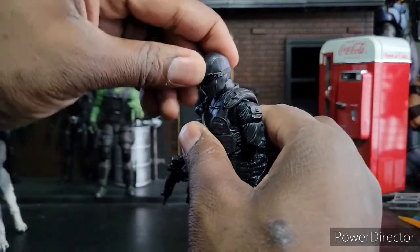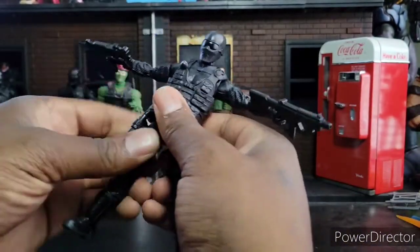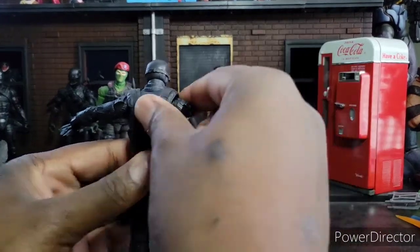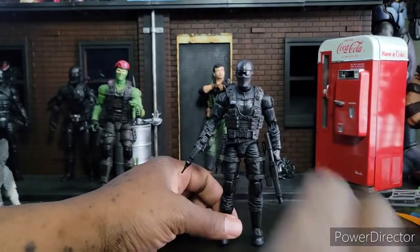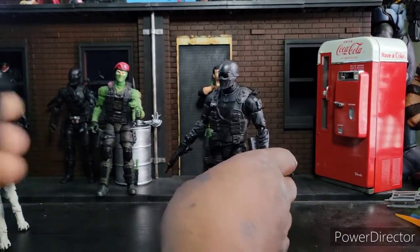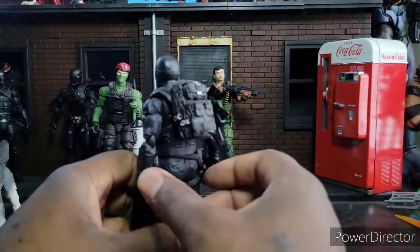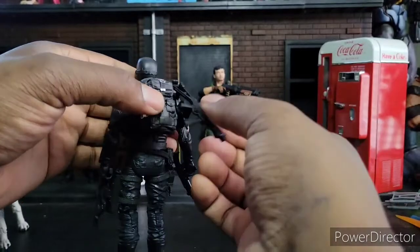Articulation is pretty average — nothing spectacular, but nothing bad either. Drop-down hips. He can still get his commando on. It's just a nice figure. It really is. It feels nice in hand, feels firm. It looks like he can already go wreck some shop. If you don't like the backpack on the old Snake Eyes, I feel like it goes perfect on the commando version — now he looks like he could be in the wilderness for a while, hunting. And he just needs one more thing — that's his boy, Timber.